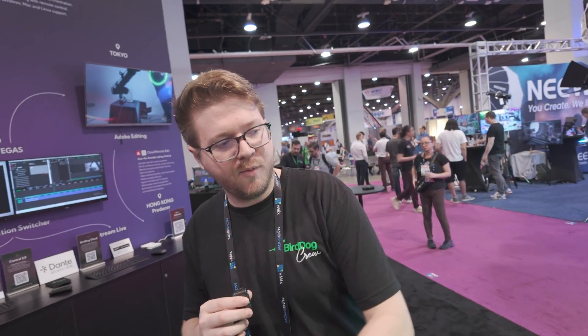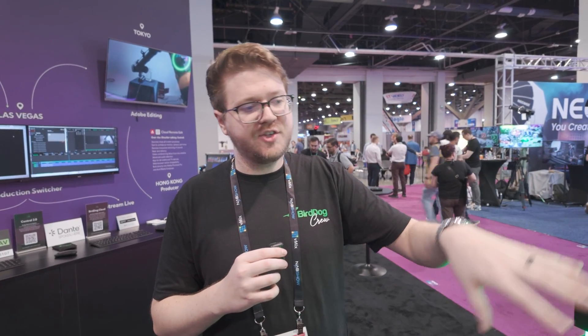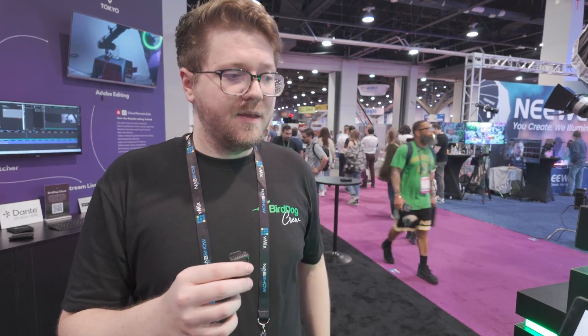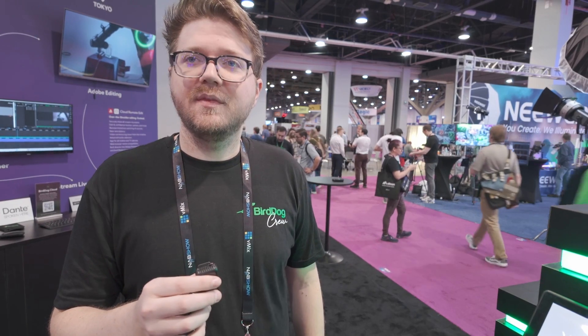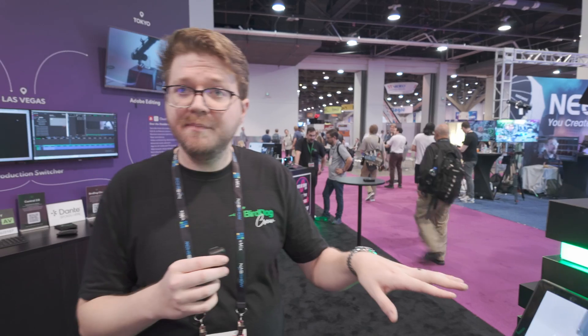Pairing it with our HX encoders, you can basically have any HX stream, use NDI Bridge, and pop that right onto the screen. It's 1080p and the decoder will do up to 1080p60, so they're matched — you can decode up to 1080p60 and encode your camera at 1080p60. That's our new base entry-level camera for $995, and we think that packs a punch.